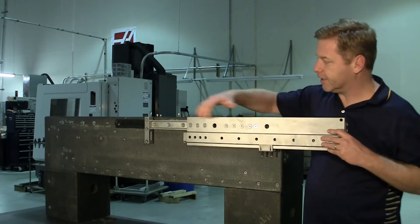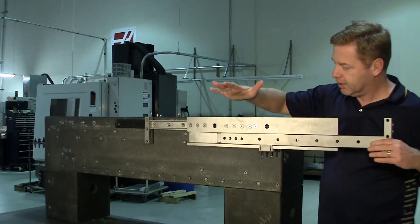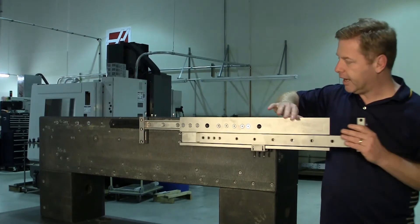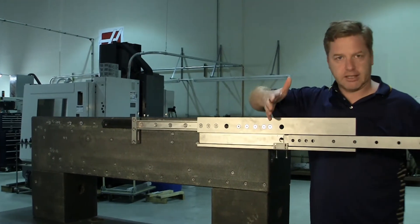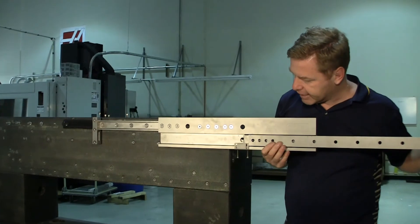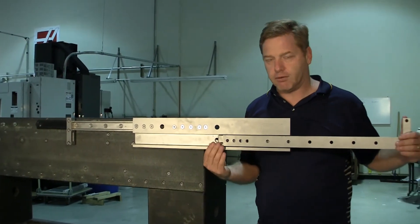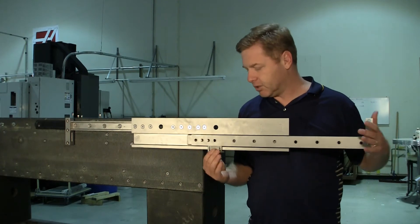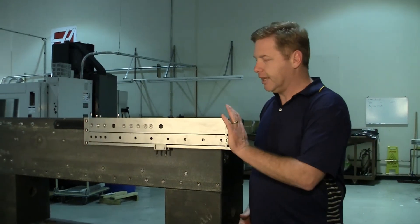The way this works is we have a fixed rail mounted to a fixed structure, an intermediate element, and a moving rail fixed to the moving structure. The system extends out like such, and in this case we added a special clip for a locking mechanism that we can use to lock it in the open position, and then we can just pull it down and close it.